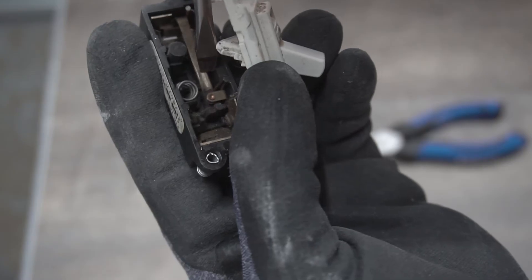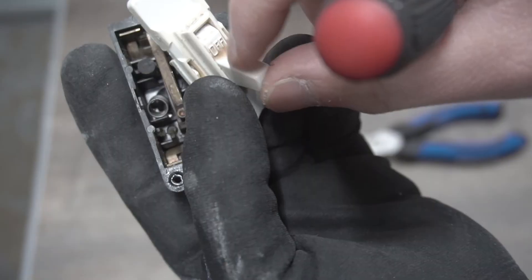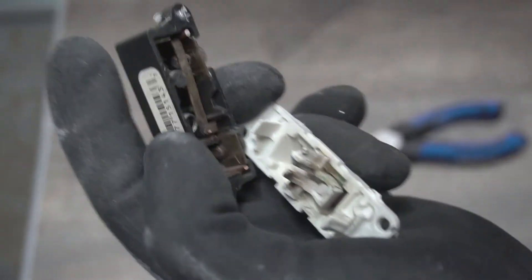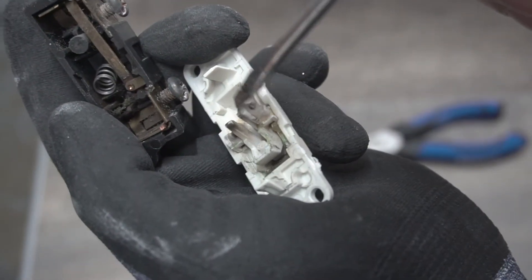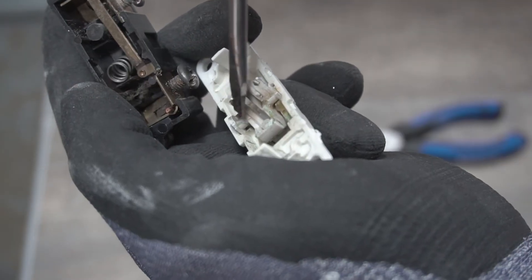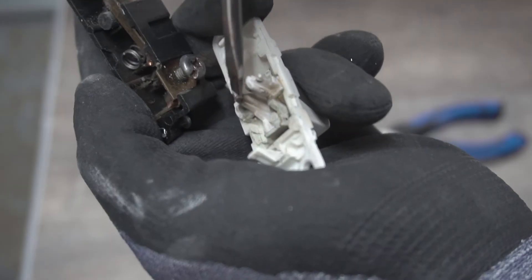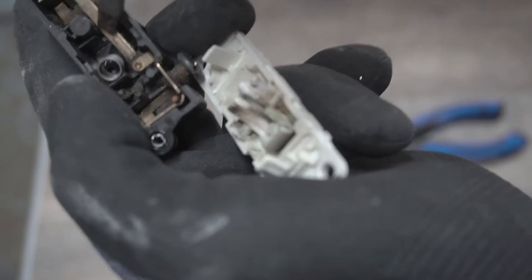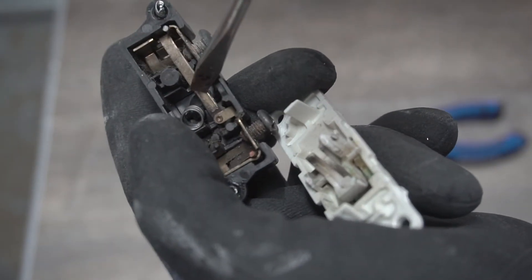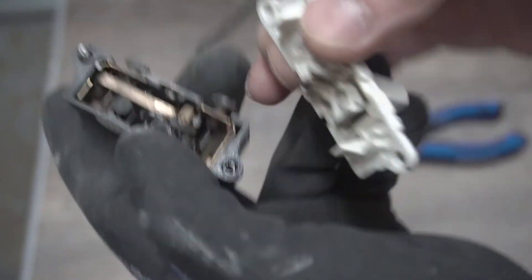Very simple — on and off. I think what's happening here is this is a very old switch. You can see there's actually a little burn mark right there. All that heat over time is causing wear and rubbing on this component. Over time, eventually your switch will fail. It's just time to replace it with a brand new one, and this is not repairable — the only way to fix it is to buy a brand new switch.